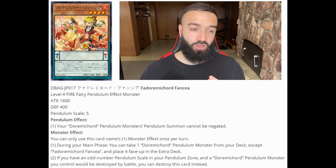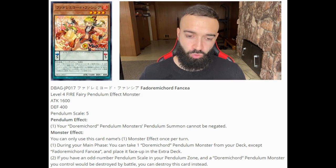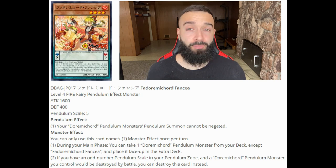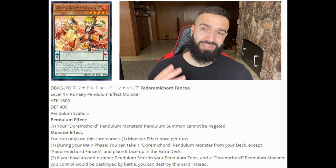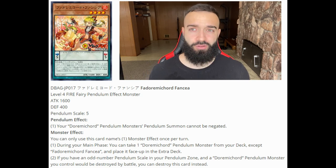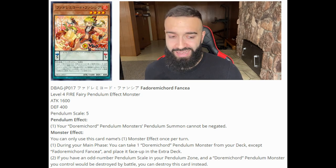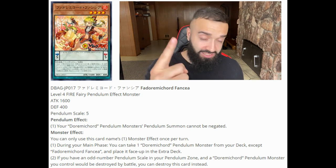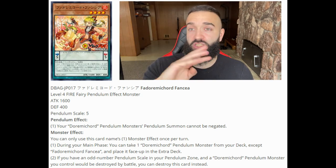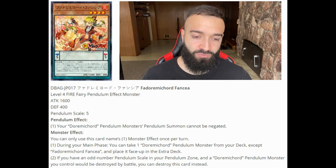This next card — the fourth one, Durami Cord Fancia — people saw it and thought it sucked because it doesn't seem like a plus-one, but it actually is. During your main phase you can take a Durami Cord pendulum monster from your deck, except Fancia, and put it face-up in the extra deck. The Durami Cord field spell then takes that card from the extra deck and gives it to your hand. Together they give you a plus-one, making your whole deck searchable. So Fancia is essentially half a searcher — a big fan of it.